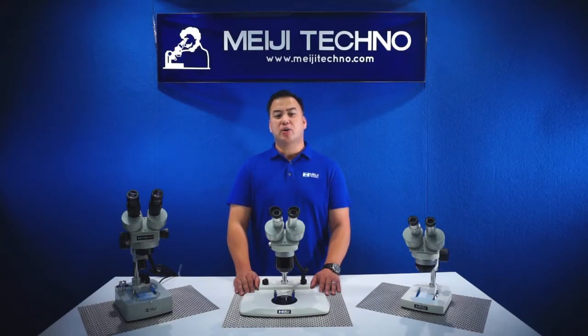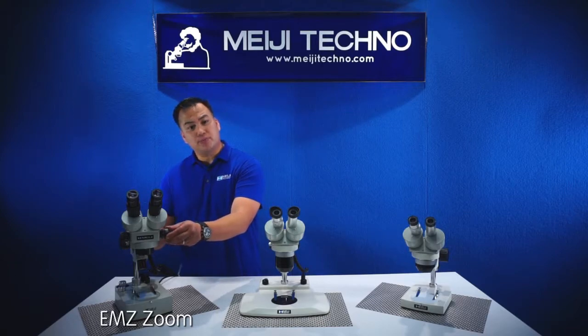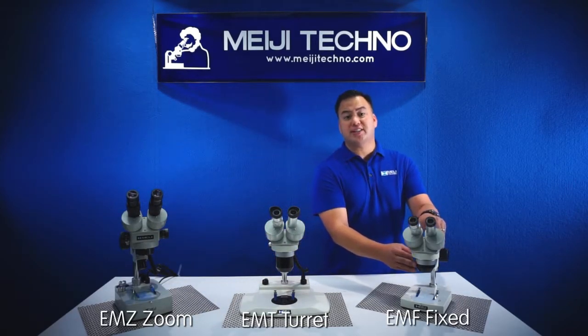The EM Series is categorized into three different bodies. We have the EMZ Zoom, the EMT Turret, and our EMF Fixed Body.